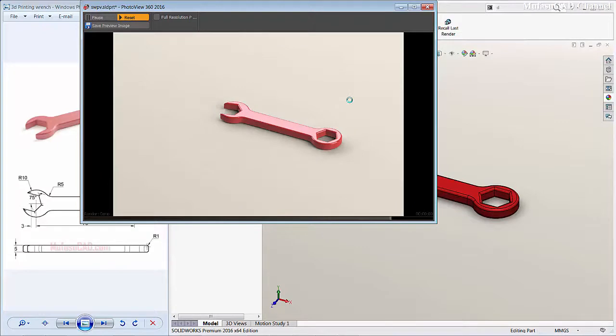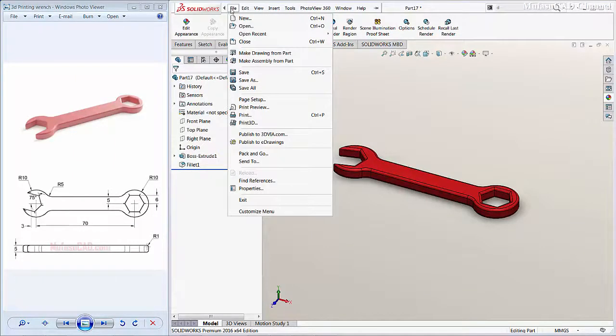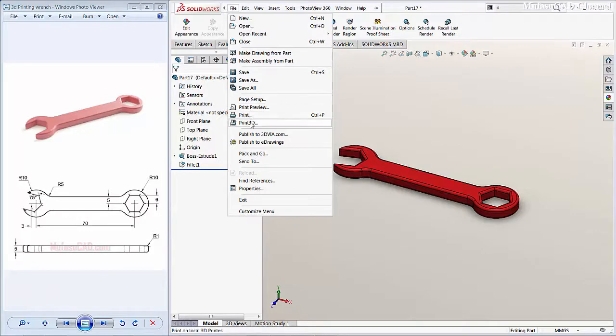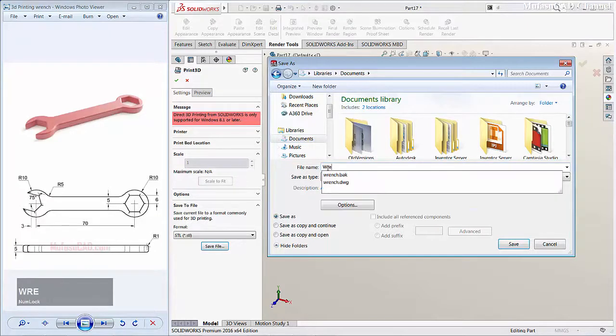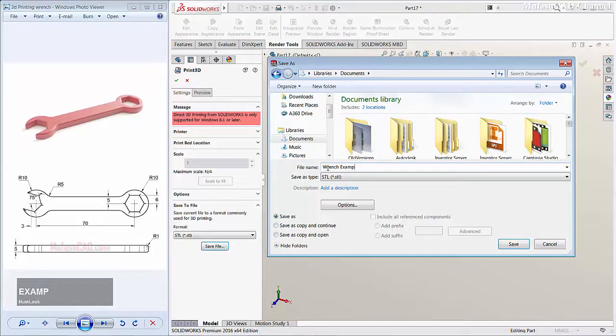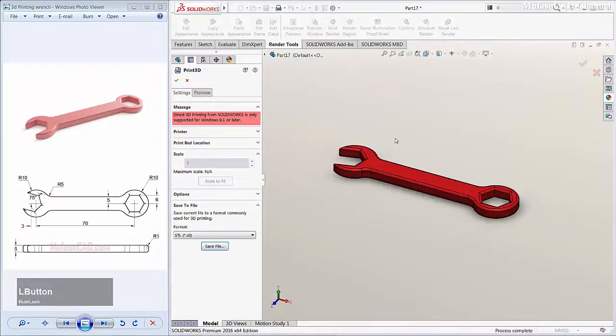We have finished rendering this 3D model range. If you want to print this model, go to File and click Print 3D. I will save it as an STL file — click Save File, save to Documents, give it the name 'range example', and click Save.